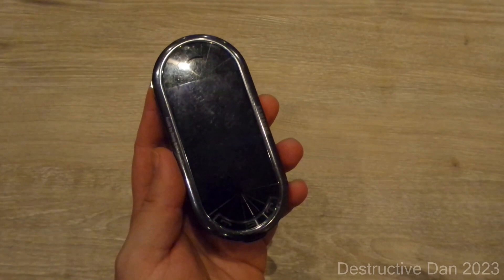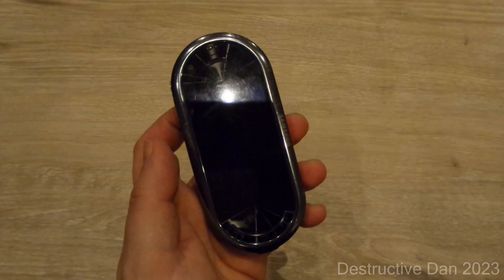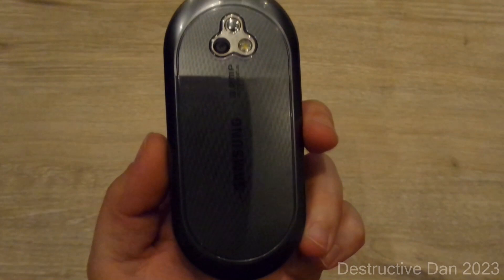The phone was released on the 17th of April 2009, so it's a pretty old phone. On the front of the device we find a 2.6 inch OLED panel with a resolution of 240 by 400 pixels and a pixel density of 179 pixels per inch. The internal storage is 50 megabytes and it has a capacitive screen.